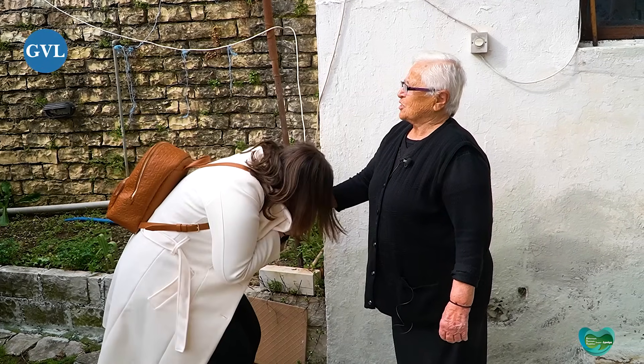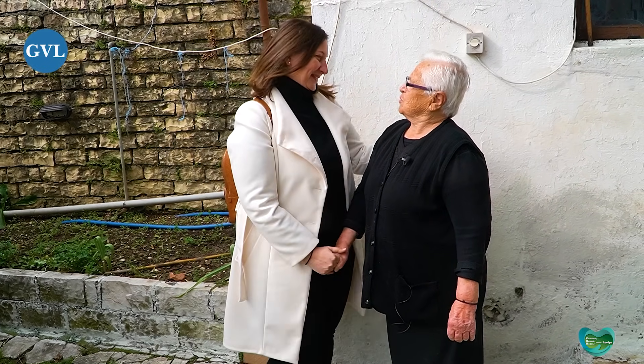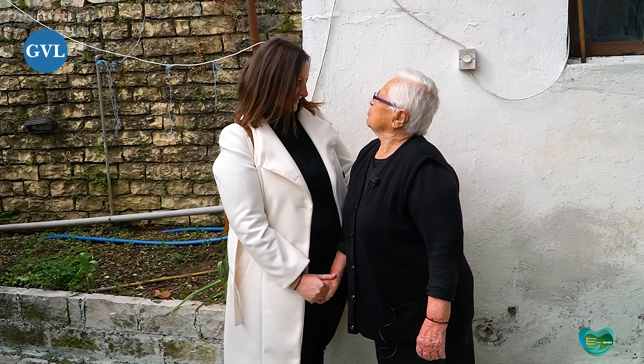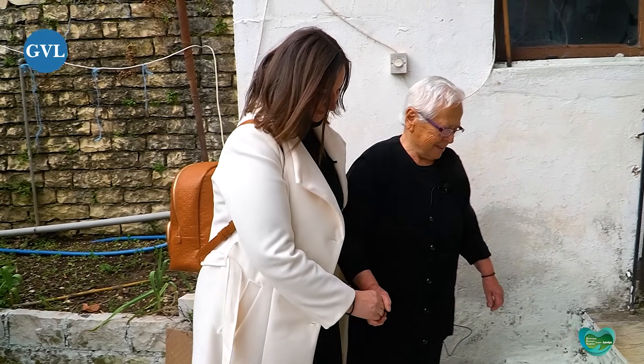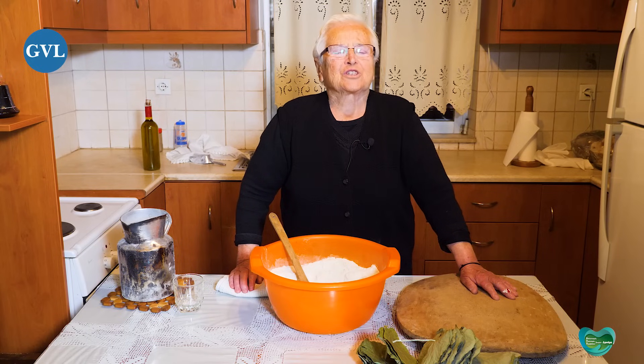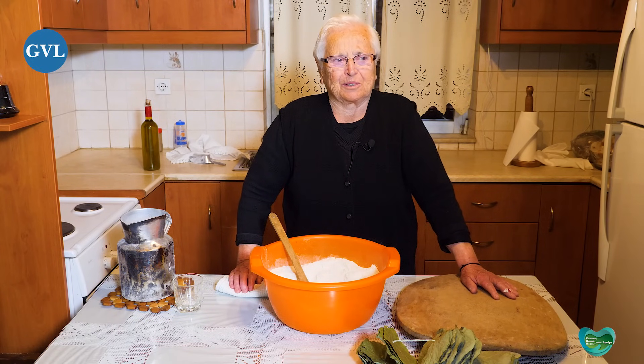Καλώς ήρθατε κορίτσι μου, στο σπίτι μου και στο χωριό μας. Θα φτιάξουμε σήμερα μια παραδοσιακή κουλούρα που κάναμε εκείνα τα χρόνια που πεινάγαμε. Παλιά, παλιά! Πάμε να τη φτιάξουμε. Καλώς ήρθατε στο χωριό μου και στο σπίτι μου.